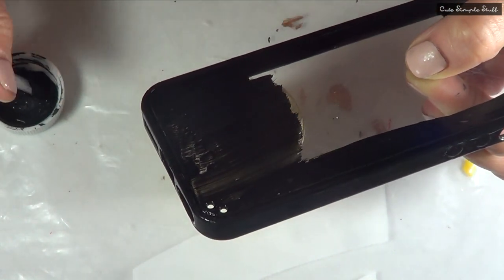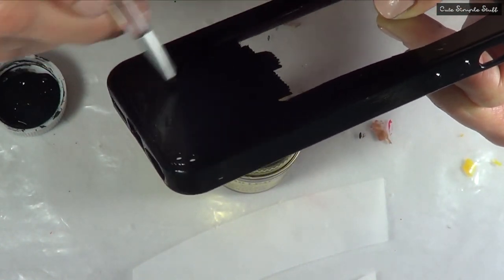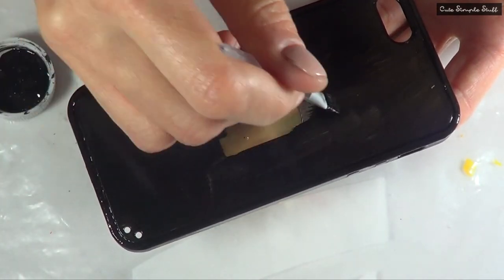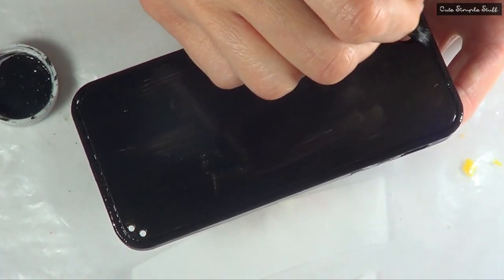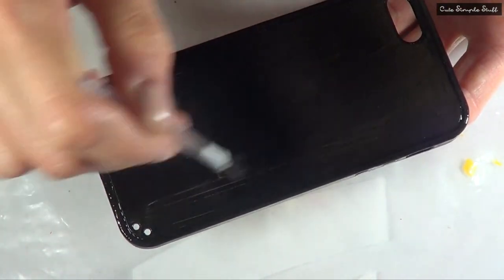For the black, I'm just going to cover the whole thing in black, giving my phone case a good couple of coats. I'm going to place my phone case on top of this bottle of paint and leave it there to dry. I keep saying cell phone but I'm referring to my phone case, just so you know.